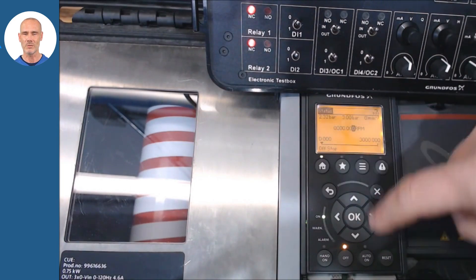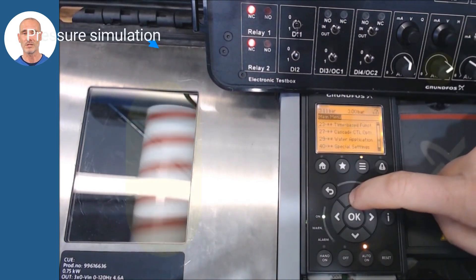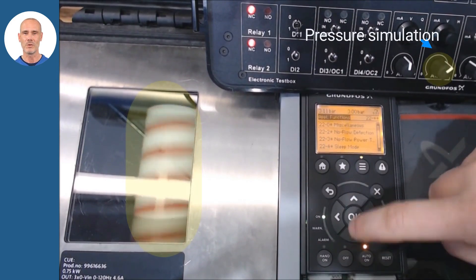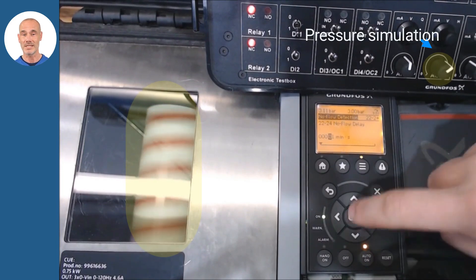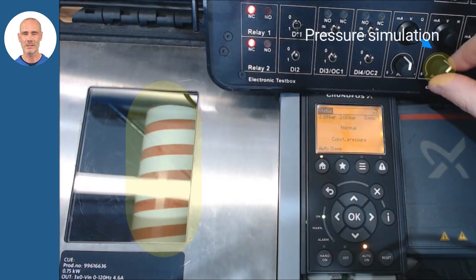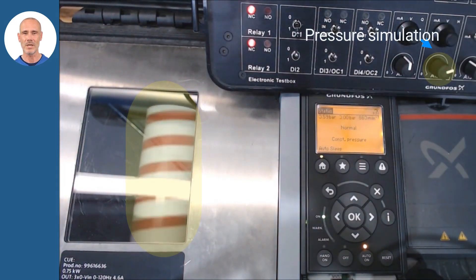By pushing the auto on button, the system will act autonomously. We will adjust the stop activation time in parameters 22 to 24. The pump will stop based on the set value time in that parameter and do ramps. In our simulation, you will see how the motor stops when the system reaches the pressure of 3 bar.